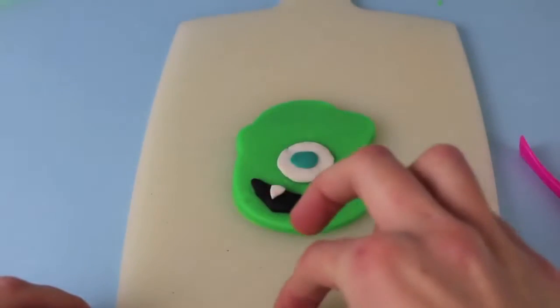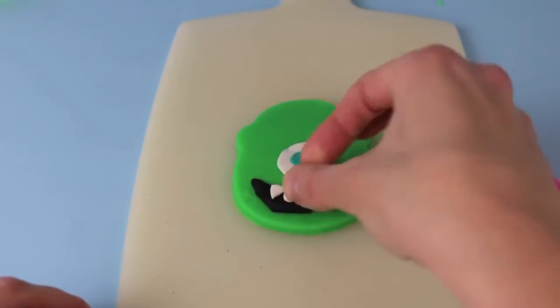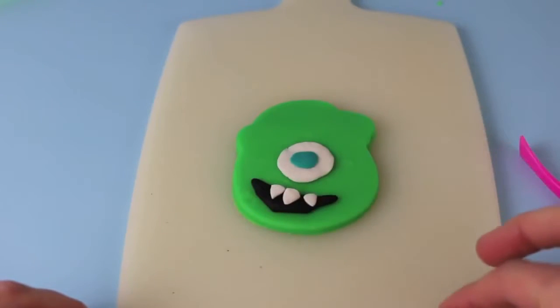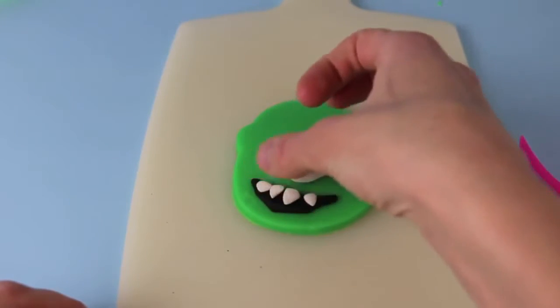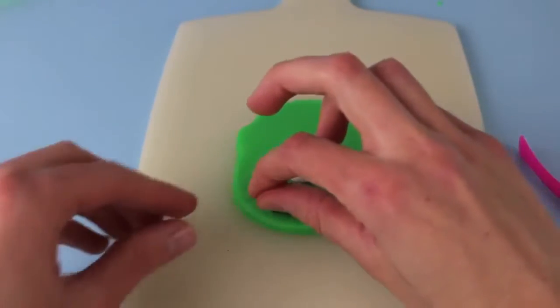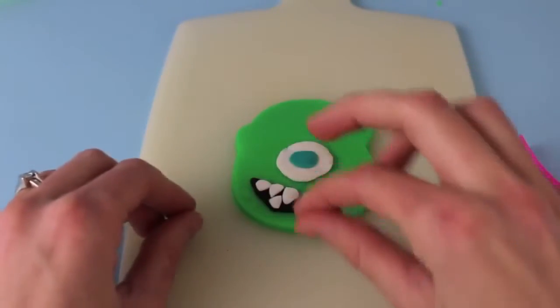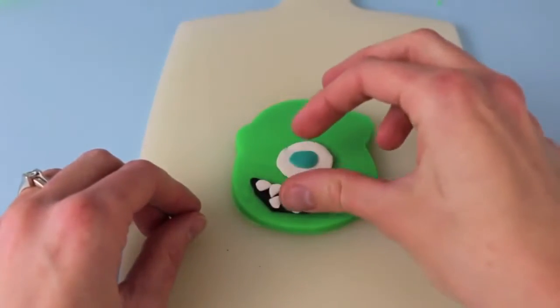Next to complete his mouth, I'm going to add these little spiky teeth. I just made these little triangle white pieces of Play-Doh with my fingers — I just smushed it in between my fingers to make the triangles. And these teeth, even though they're pointy and they should make Mike look even more scary, he just looks even more cute.